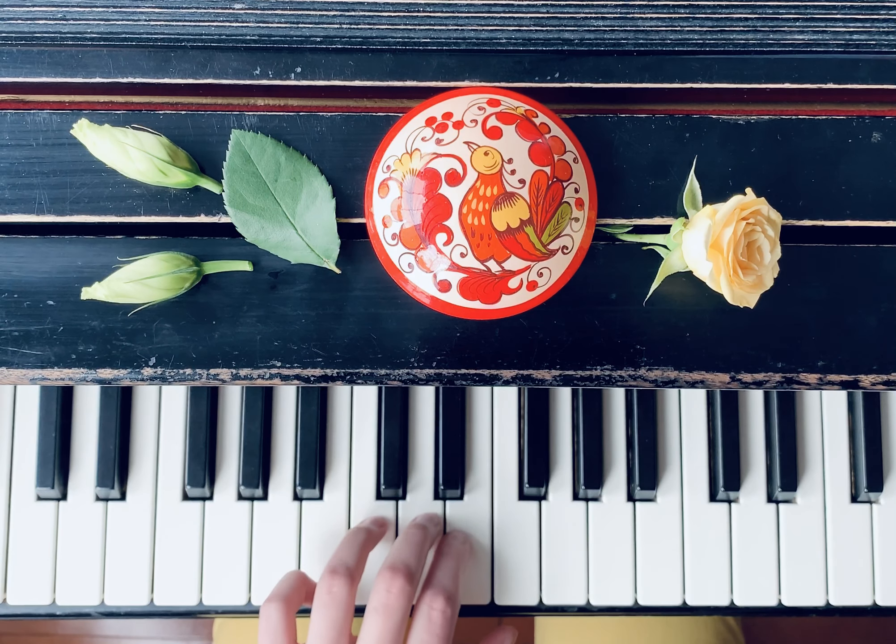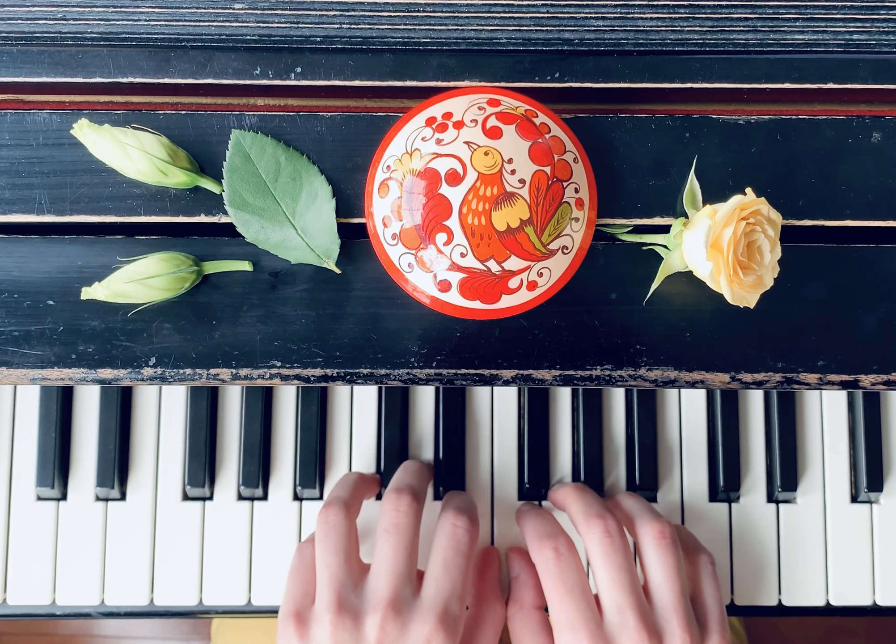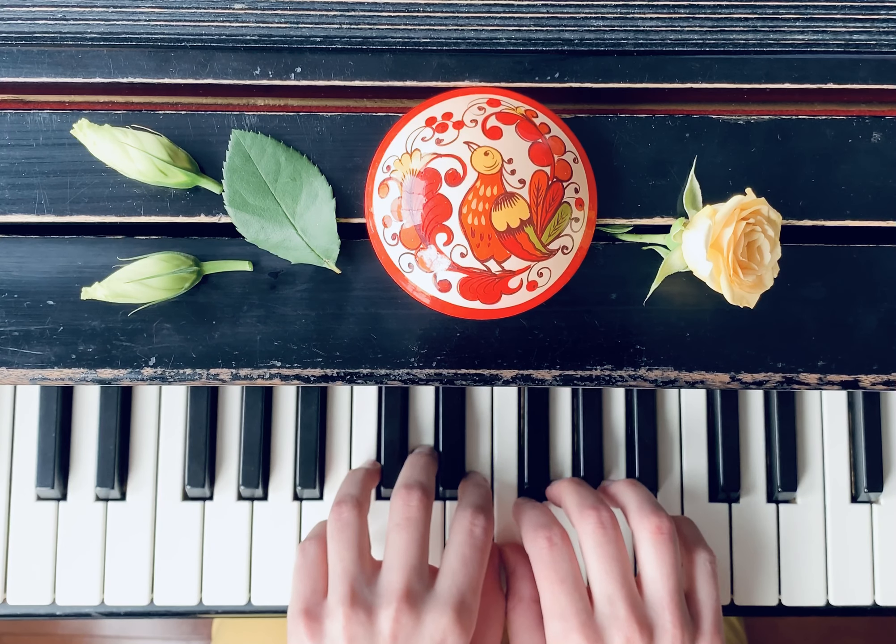When you're playing this piece, make sure to center your hand position in the middle of the piano, in the middle of the keyboard, not on the edge.